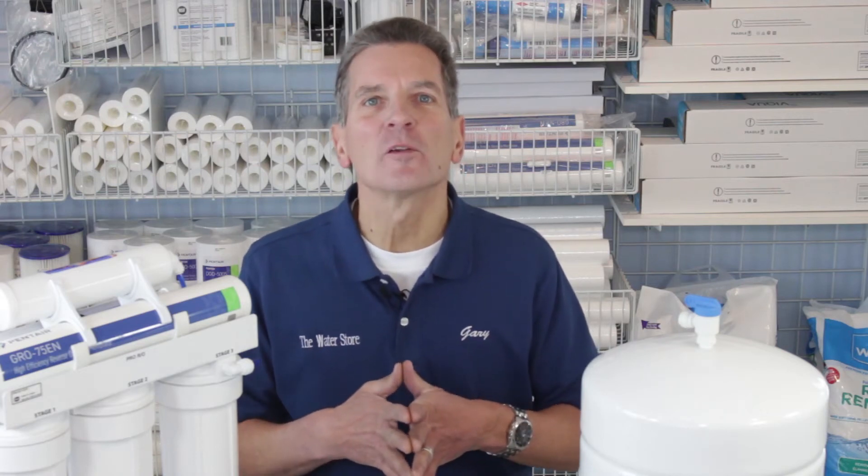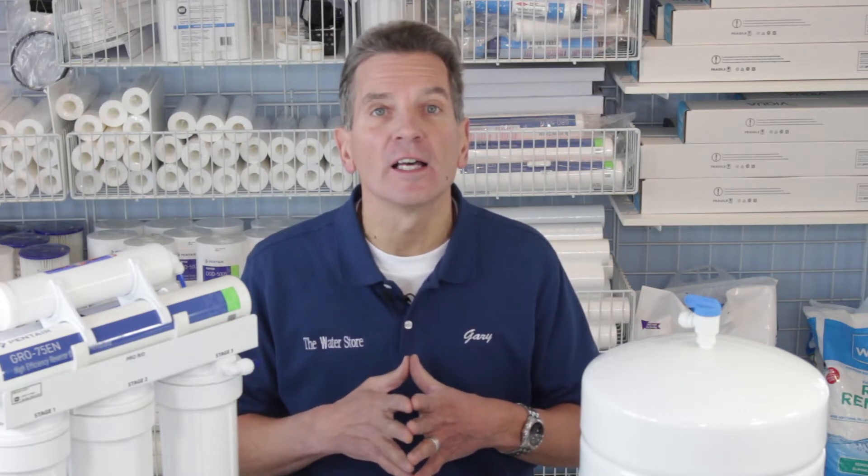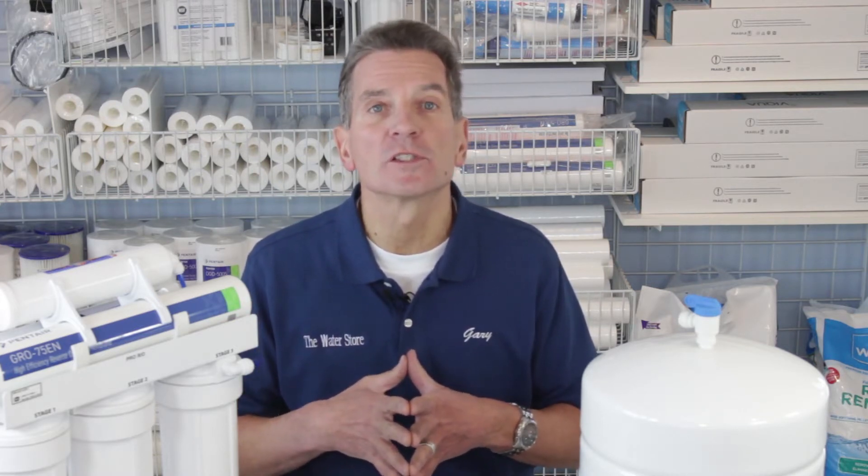Hi, I'm Gary the Water Guy and I own the Water E-Store and the Water Store in Midland, Ontario. Today we're talking about how to replace the membrane in a WaterSaver 75 high efficiency reverse osmosis drinking water system.